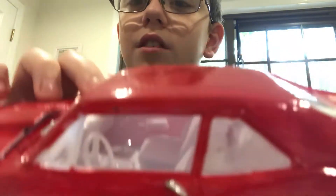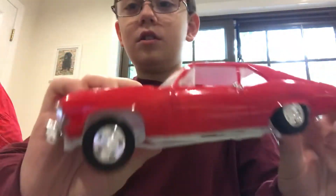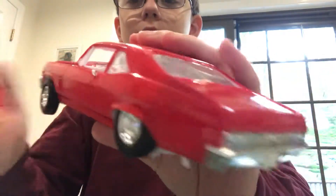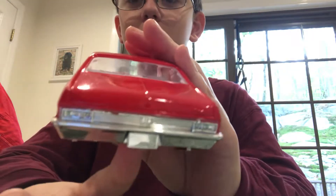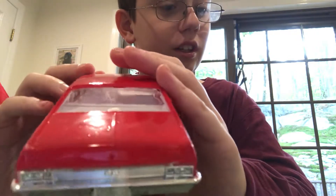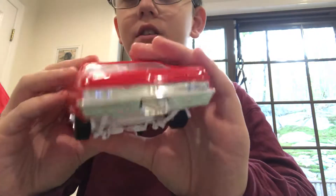Steering wheel — I guess it's not American, because it's on the other side. The back, the license plate — the usual stuff. I think I'll add that onto it. I should put the license plate on it.